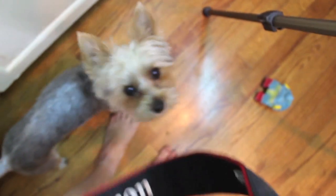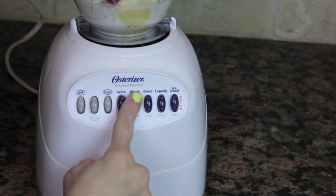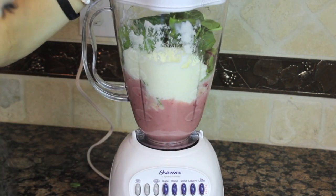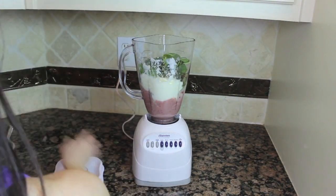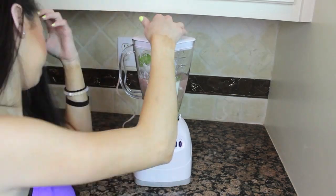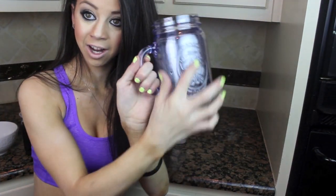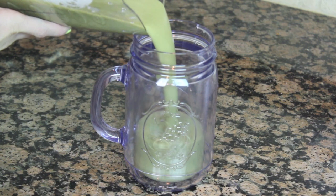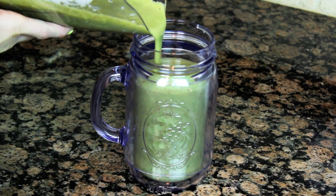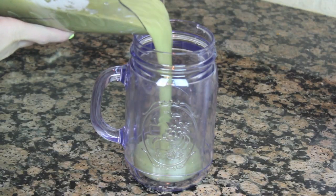Alright, are we gonna get blending? Once we have our mixture blended up, I'm going to take my mason jar cup from Target — my new favorite thing because it has a lid and it's super awesome — and I'm going to pour my green juice smoothie into that really adorable cup.